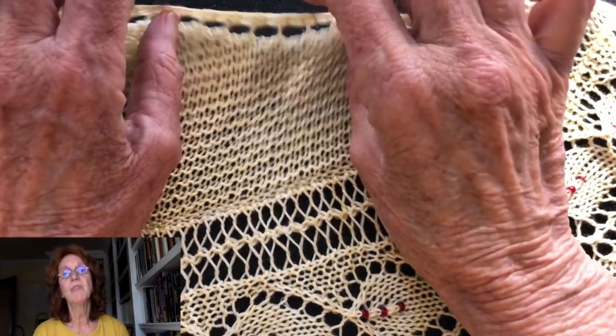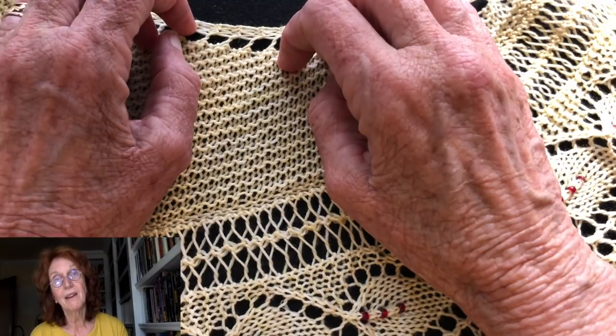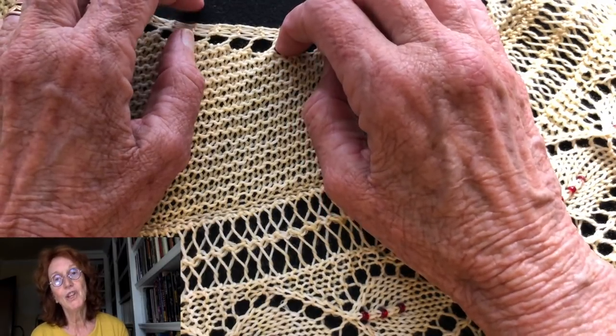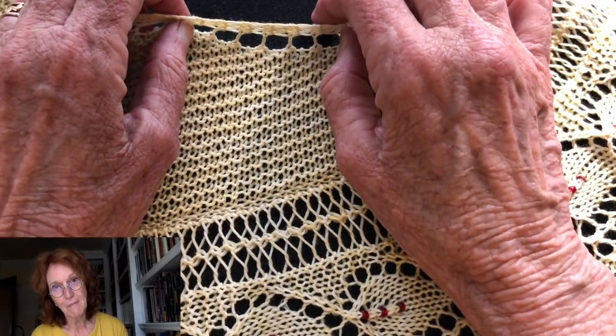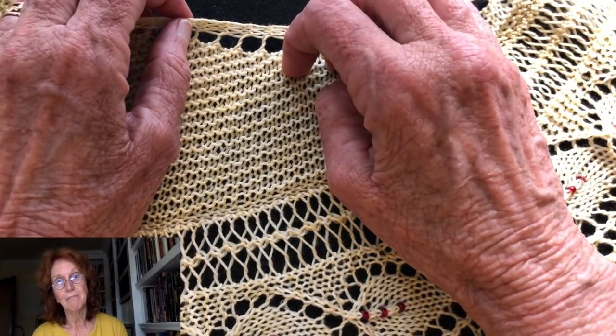I hope you join me in watching more videos. This is the first time I've done this method of having myself up in the corner, so let me know what you think — it's a trial. Happy knitting! Bye-bye.